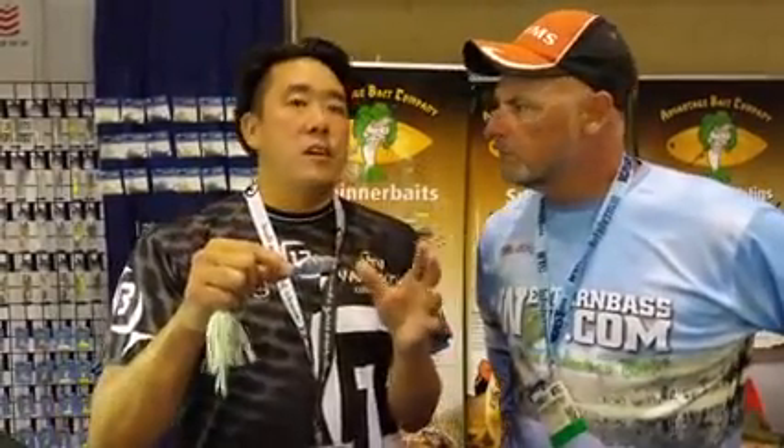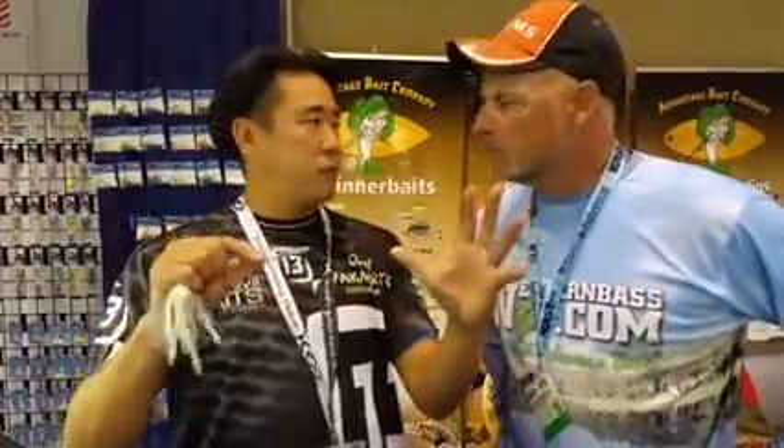Advantage makes this awesome spinnerbait. I've been catching a lot of fish on it out west. The deal is, it's got extreme flash technology, and what it is, is the etched blade. They're etched on both sides before they're coated, and what that does is it's able to throw light in every single direction.